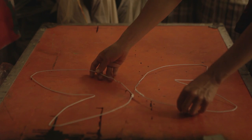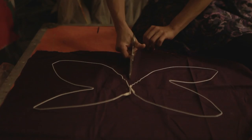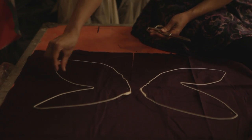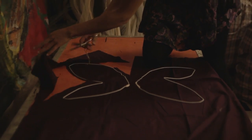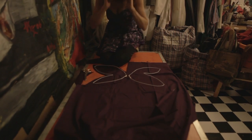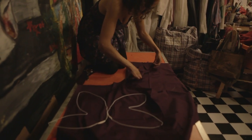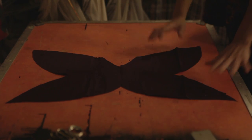Now we want to cut our fabric. We want to give a seam allowance of about an inch around the frame of the wings. You can also draw this out for yourself. And because we want everything to be symmetrical, we fold what we've already cut so that now we have one side of our wings.